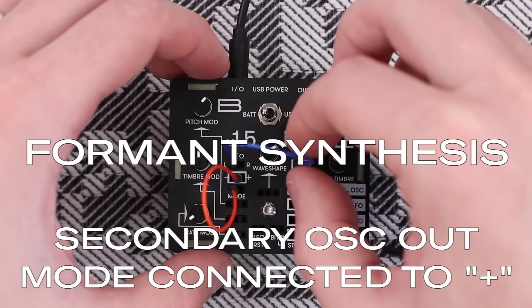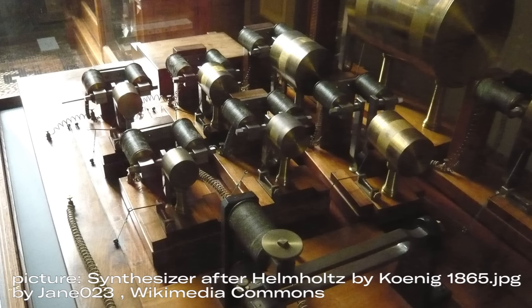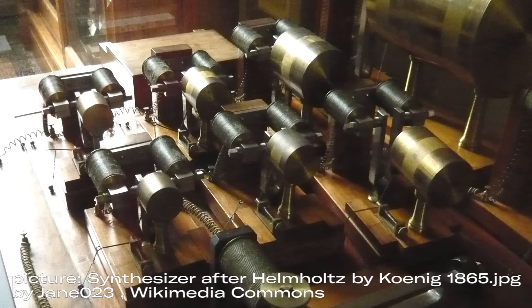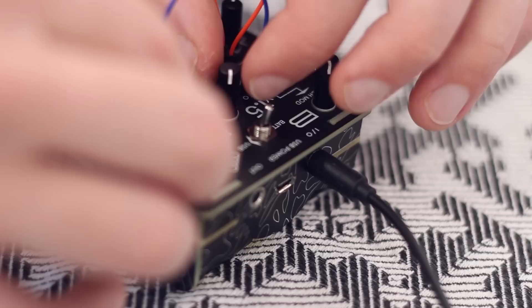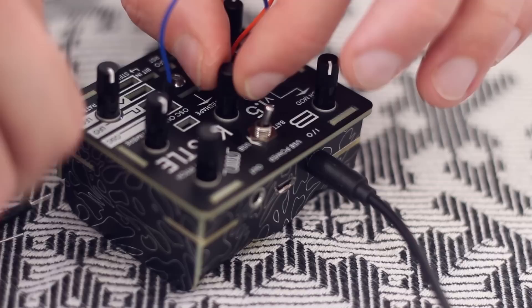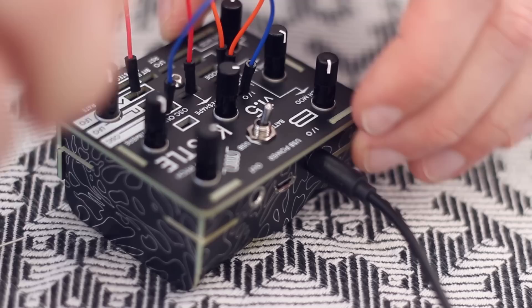On the secondary output there is a new mode: formant synthesis, inspired by one of the first synthesizers ever built — the Helmholtz synthesizer, which allowed us to hear different sets of harmonics produced by a series of tuning forks, acoustically amplified by Helmholtz resonators, creating so-called formants. These can be selected by the wave shape knob, and modulating it results in some nice arpeggios.